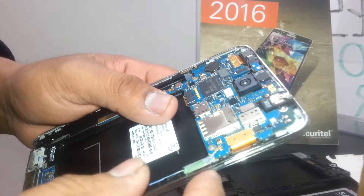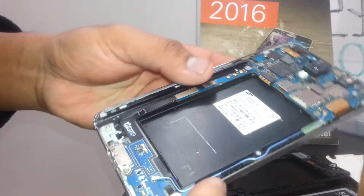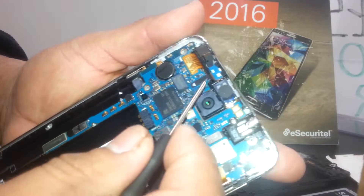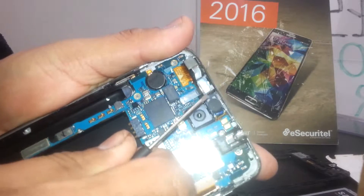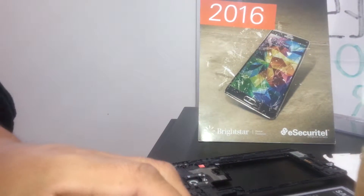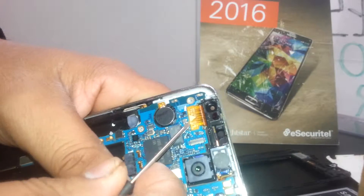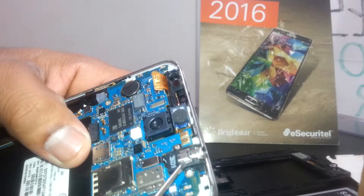This is basically the motherboard of the phone. If you need to remove the motherboard, you're going to disconnect the front-facing camera. Pop it up to disconnect it and fold it down. This is the front-facing camera connector.